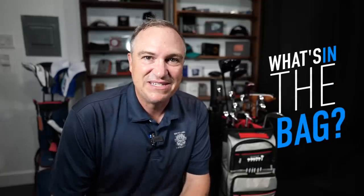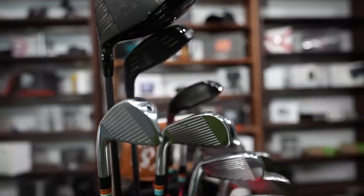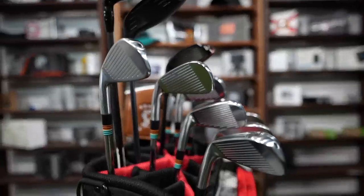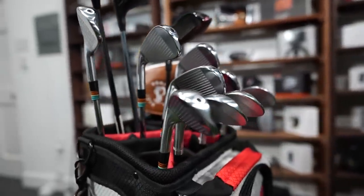Hey golf people, I'm sitting next to my golf bag so you know what that means. It's time for the 2023 edition of What's in the Bag. I know folks love to be voyeurs inside other bags. This is your chance to see what I'm playing this year. There are some significant changes, not only in the golf clubs but also in the technology and devices I'm using. I promise there are going to be a few big surprises.